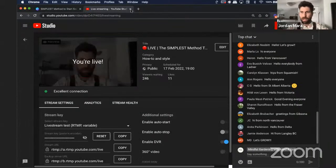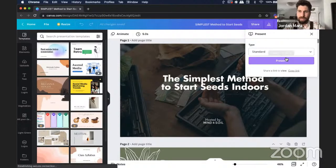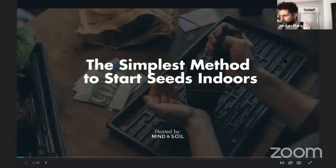Okay folks, I have just gone live here. If you could let me know that you can see my screen — it should say 'The Simplest Method to Start Seeds Indoors.' Just going to make sure I've got this all set up and running. I can see that I'm now live. Carla can see me and the screen, Ingrid can see it, Terry can see the screen.